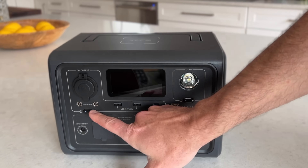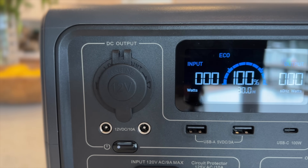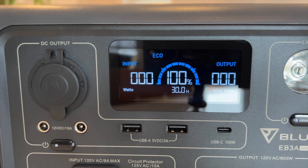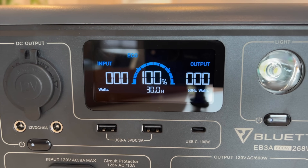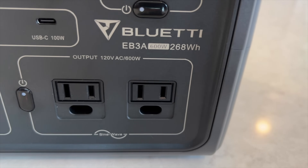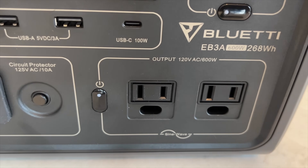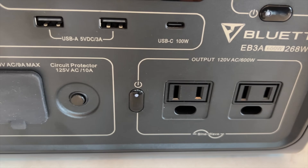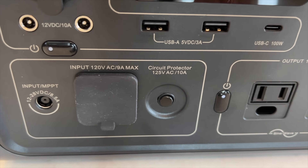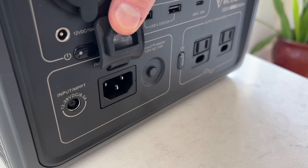All the input and output ports are located on the front panel. There's a 12-volt cigarette port and two 5521 fully regulated DC outputs, one 100-watt USB-C port, and two USB-A ports. On the AC side there are two 120-volt plugs with a 600-watt pure sine wave inverter. For charging, there's an 8mm input for solar and car charging and a standard three-prong AC input for wall charging. Everything's neatly organized and the ports have rubber covers to keep dirt and moisture out.